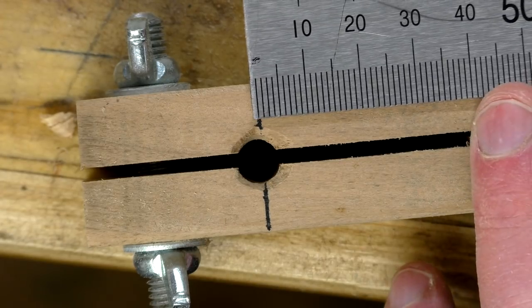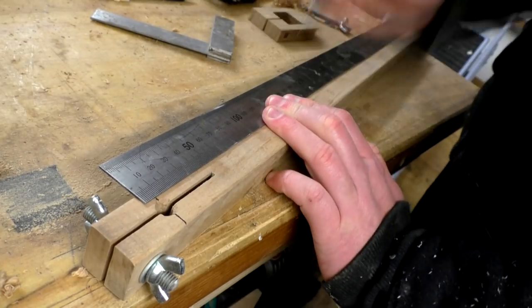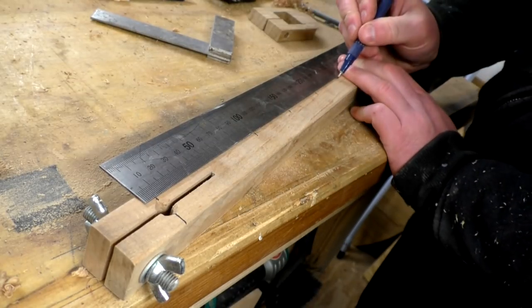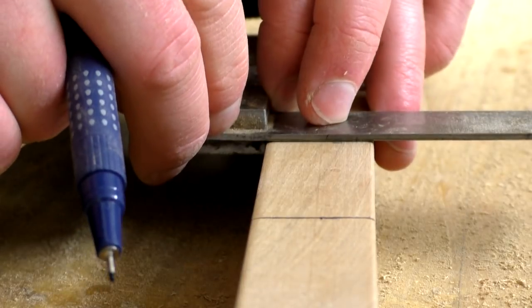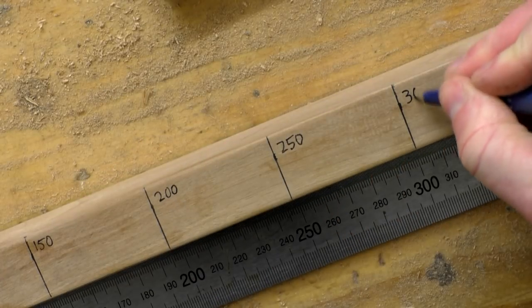This gave me a distance to offset my ruler by, so I lined up just over 7mm on the ruler with the mark representing the centre of the pencil, and then made marks down the length of the bar at 50mm intervals. I used a small square to mark up a line at each of those marks, then wrote on the measurements with radius at the top and diameter at the bottom.